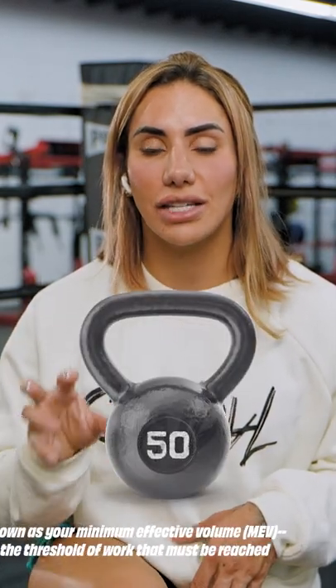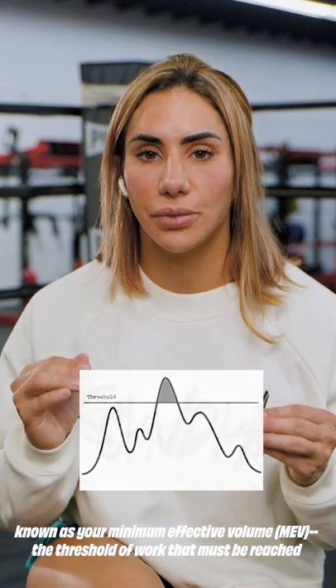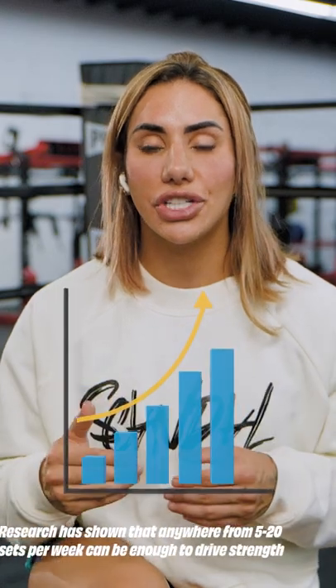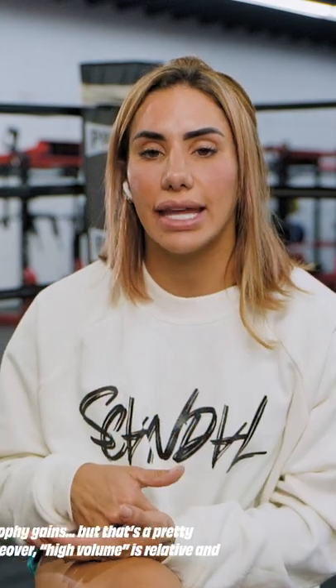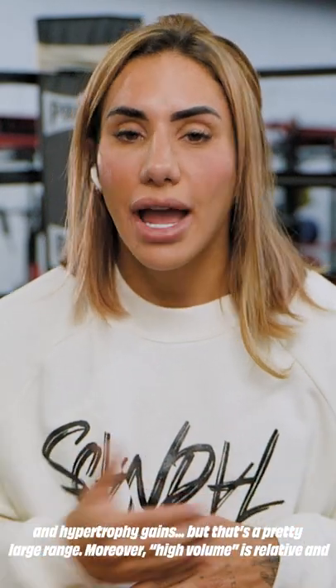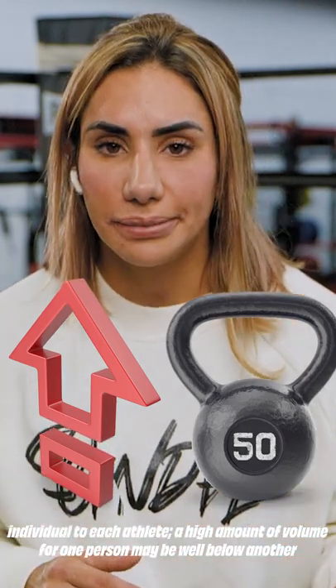This athlete may need a boost in volume to achieve the appropriate loading dosage. This concept is known as your minimum effective volume, or MEV — the threshold of work that must be reached in training to make steady, measurable improvements. Research has shown that anywhere from 5 to 20 sets per week can be enough to drive strength and hypertrophy gains, but that's a pretty large range. Moreover, high volume is relative and individual to each athlete. A high amount of volume for one person may be well below another athlete's MEV.